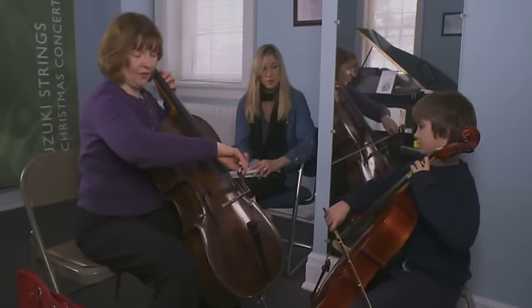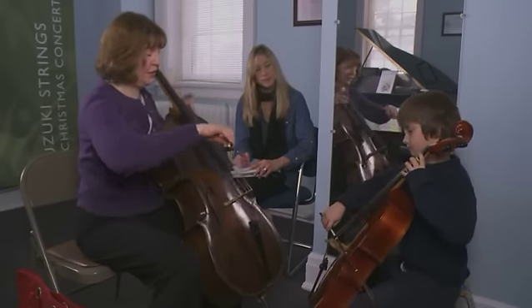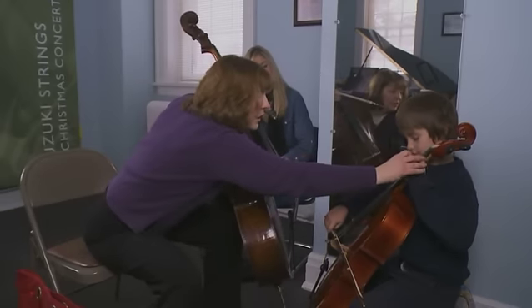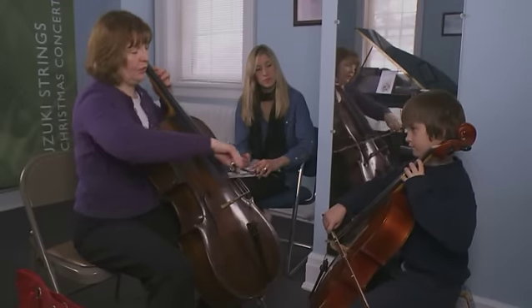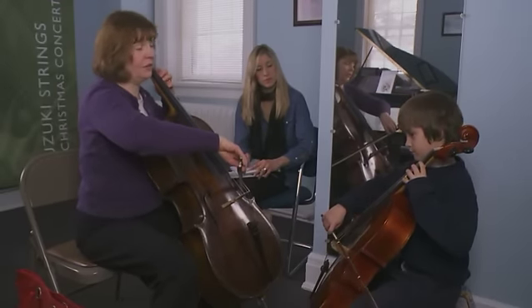Get yourself all ready. I've got my shoulder down. Let's get ready to play in tune. That's a good, balanced bird wing over there. Are you ready? Here we go, ready, go.